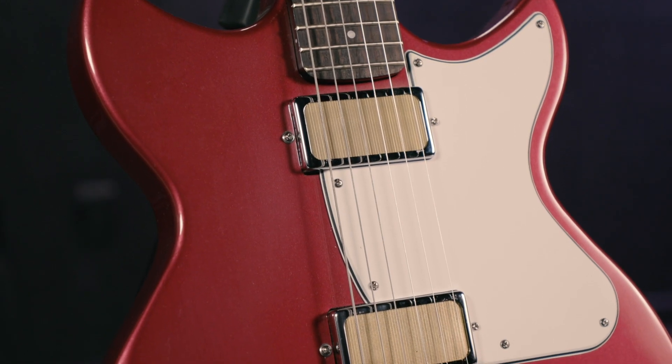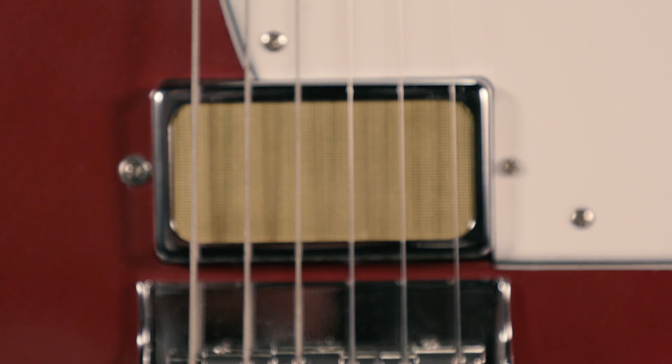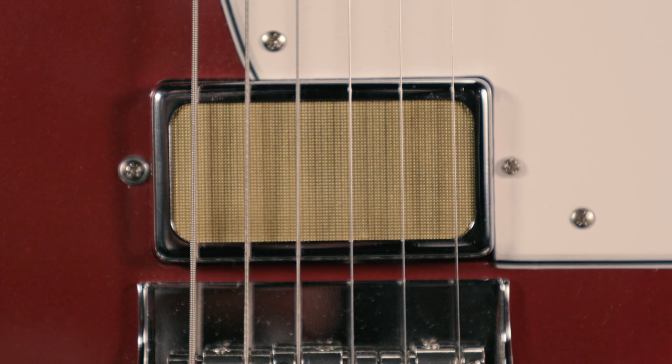The third member of the family is the Rebel, and this is a double cutaway version, somewhat similar to the guitar that Don's playing. It's a mahogany body, mahogany neck, rosewood fingerboard, full-size gold foil humbuckers — really a nice sounding guitar as well.